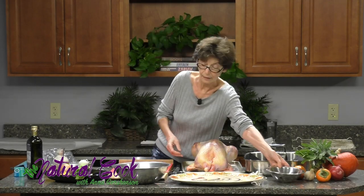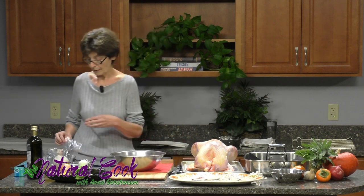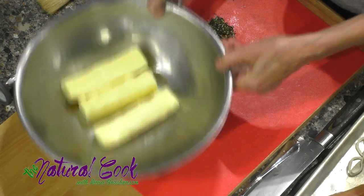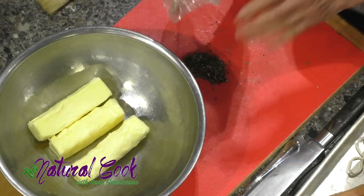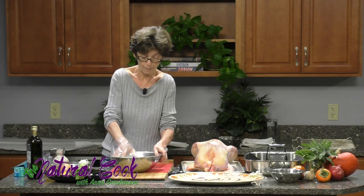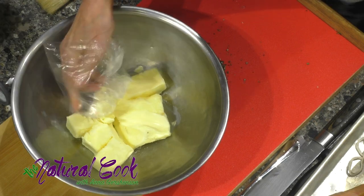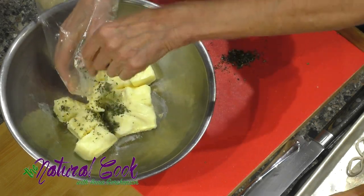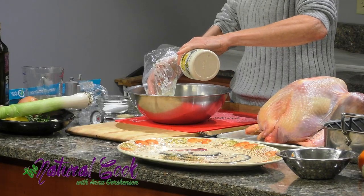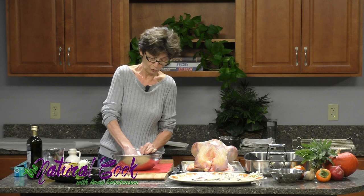Before stuffing the cavity, we want to first put some fat under the skin and on top. I took the butter and brought it to room temperature so it's really soft. You can use a food processor to combine the butter with some maple syrup and chopped rosemary, but I decided to do it by hand using a plastic bag, which is very convenient and keeps your hands clean. I'll just mash up the butter, add a little bit of salt, and combine it with rosemary and maple syrup. For this 12-pound turkey, I'm using three sticks of butter and maybe a third of a cup of maple syrup.